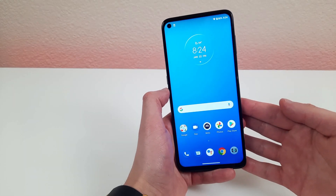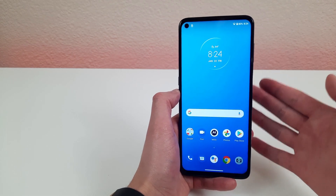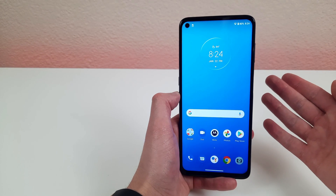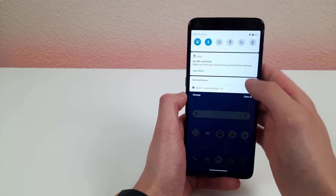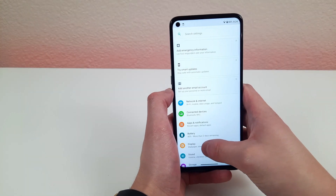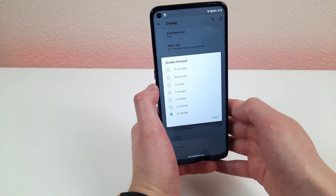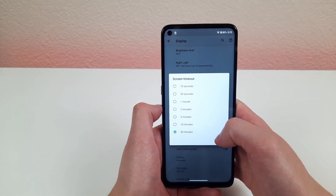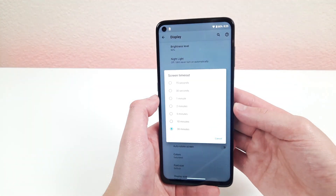One thing that annoys everybody is when you're reading or showing someone something and the screen falls asleep on you. To avoid that, go to Settings, hit Display, go to Advanced, and you'll see the screen timeout options. You can set it as short as 15 seconds or as long as 30 minutes — play around with it and see what works best for you.